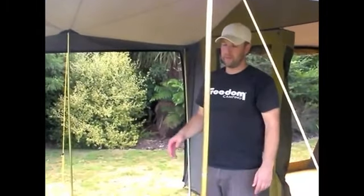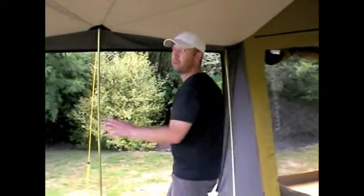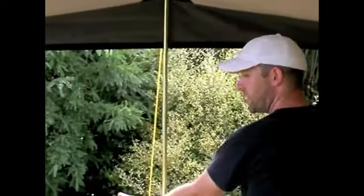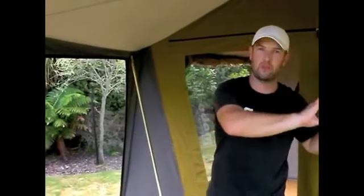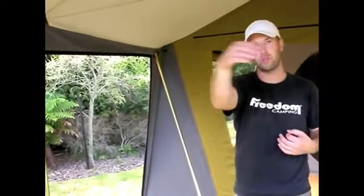A lot of people will turn their awning into a kitchen or living area by adding a sunroom. Freedom Camping sunrooms are three-piece sunrooms, meaning they come in three separate panels — you can see there's Velcro on the inside of the wall, with a panel fitting over the side, a panel on the front, and a panel on the opposite side. The advantage of three-piece over a full wrap-around sunroom is that you can take individual sides on and off, so if you want airflow through one side you can remove that panel and just use it as a windbreak.